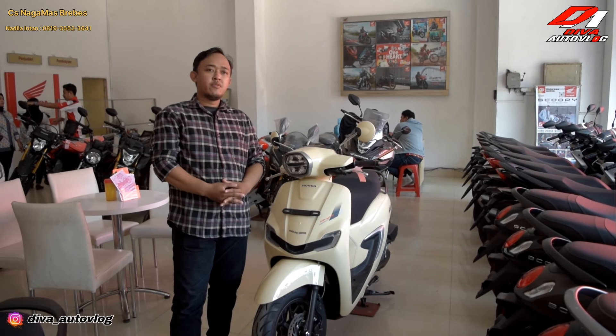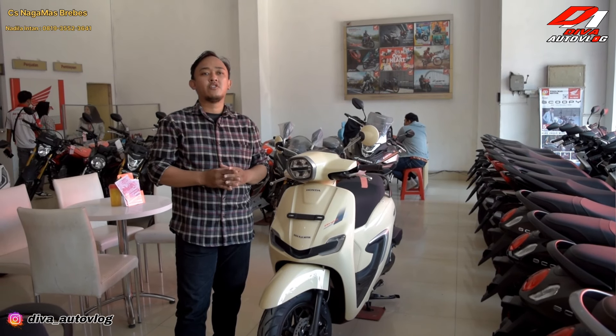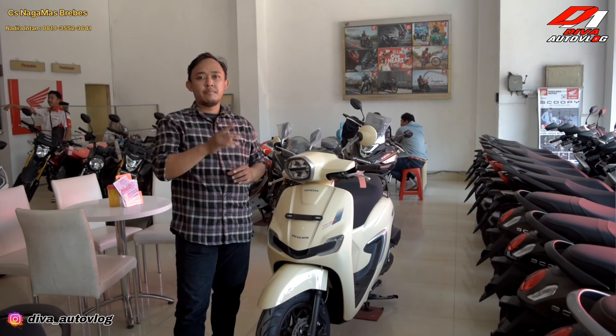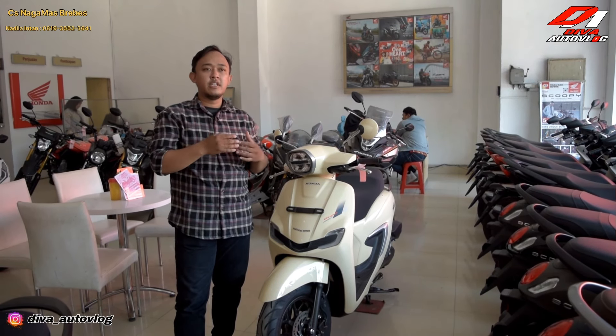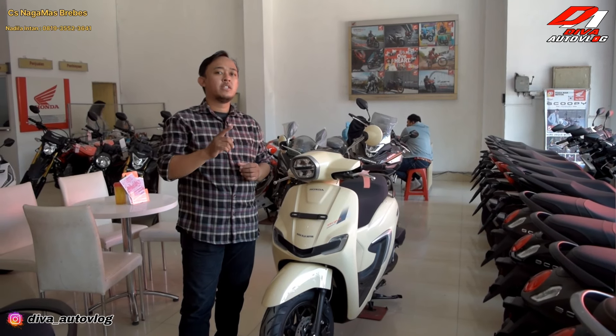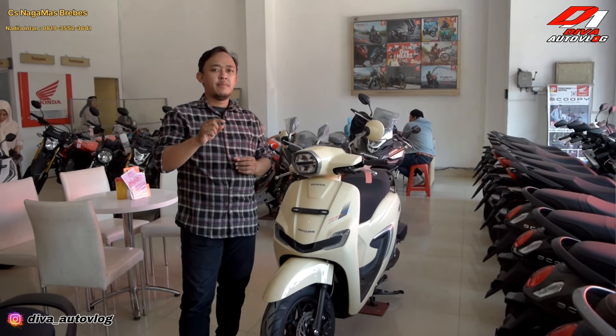Honda Stylo 160 ini memakai mesin yang sama dengan Honda Vario 160, dan sudah pasti ini sudah ISP Plus. ISP Plus itu 4 valve dan teknologinya sudah ISP Plus. Kompresinya sudah sangat tinggi 12 banding 1, dan kalian wajib memakai minimal BBM Pertamax.